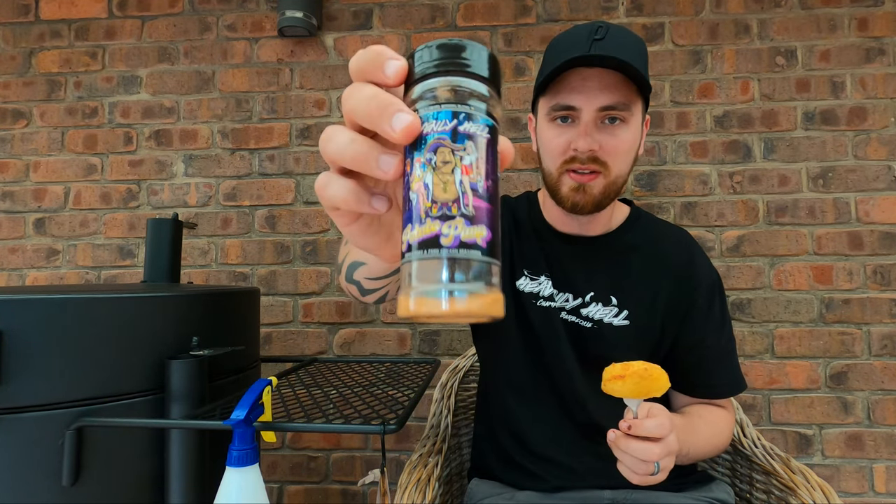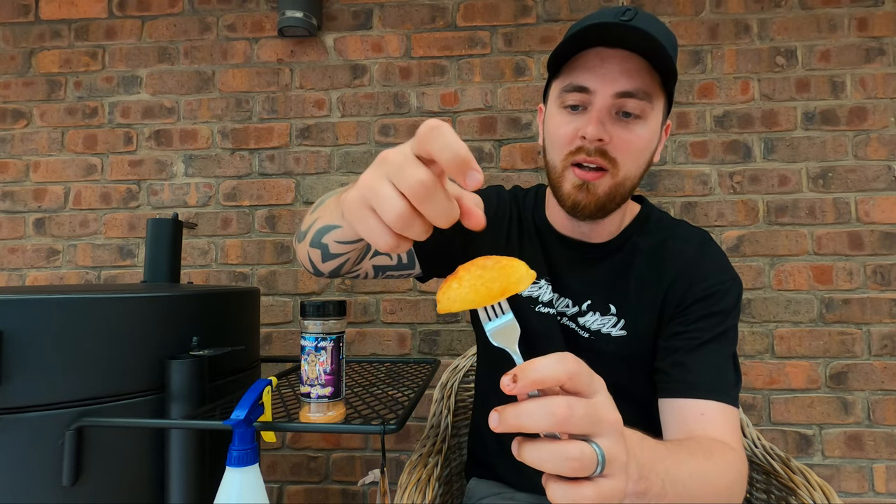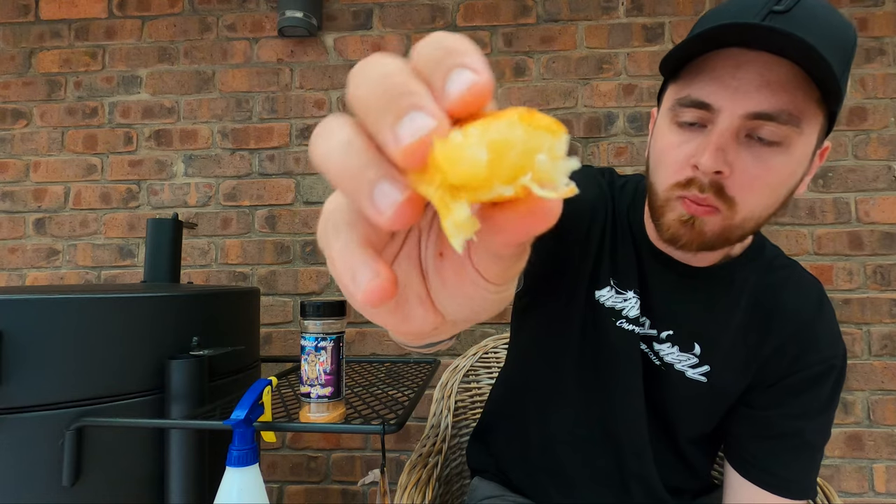To go with the chicken, I've done some duck fat roasted potatoes. What I like to do is cut my potatoes up, partially boil them so they soften a bit, then coat them in duck fat and do them either in the barbecue or the oven. And to take your potato flavour to another level, this is called Potato Pimp — a great rub by Heavenly Hell. I add it to my fried chicken, my chips, my roast potatoes, and the flavour just pops. Nice, crispy, soft and fluffy on the inside. If you're looking for something special to serve with your chicken or anything else, duck fat roast potatoes are always a winner. Check out the Heavenly Hell stuff.